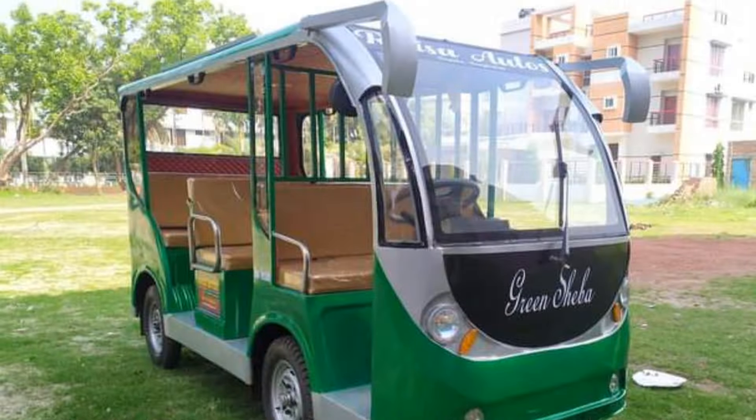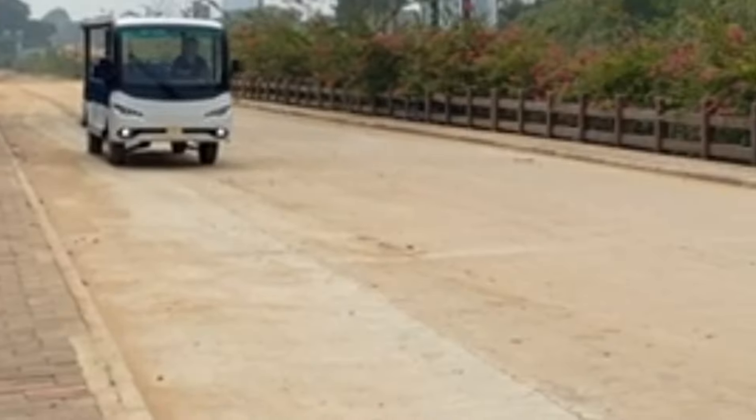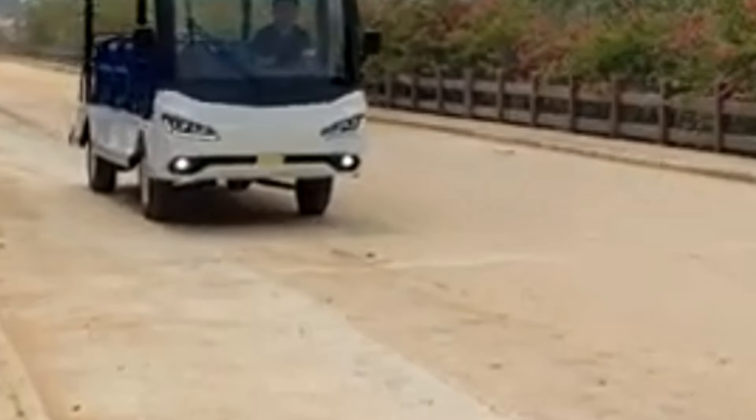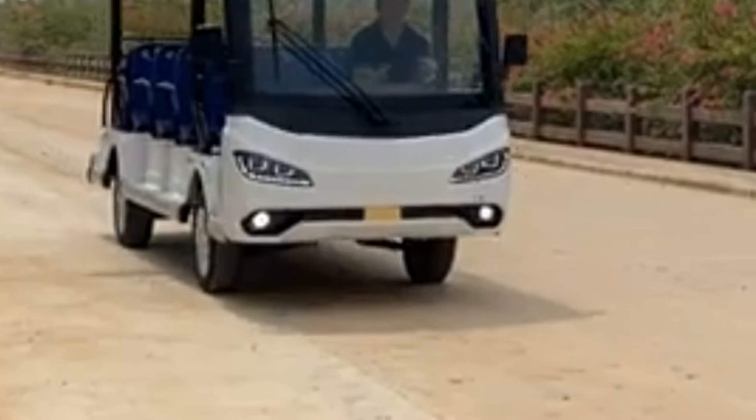We have talked about 1, 2 bus or 3 bus — every course we were talking about 1, 2 bus. Within this video we have seen a lot of changes.